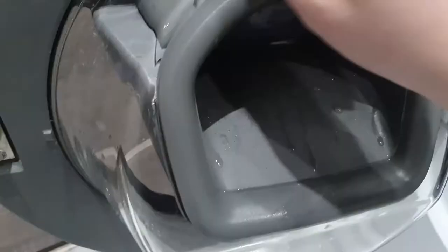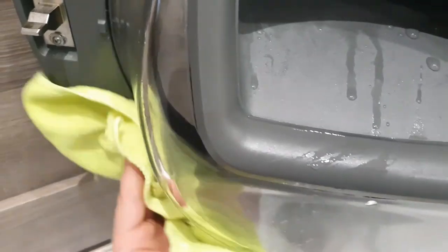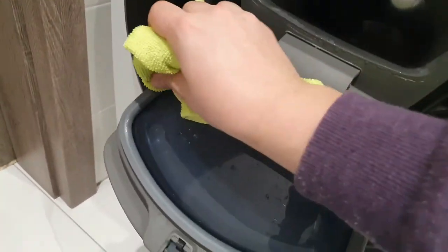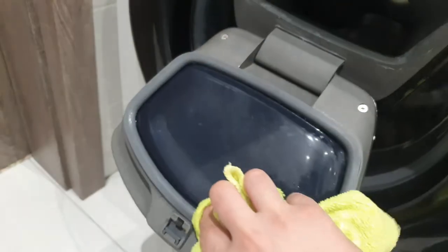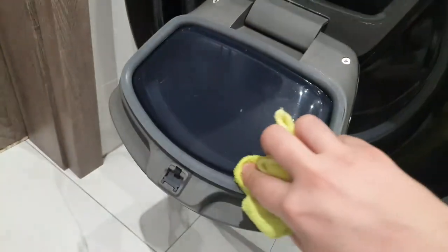Then, clean the door glass. The adwash door — yes, it's very important to clean this rubber.